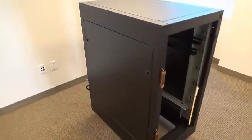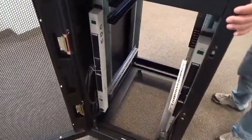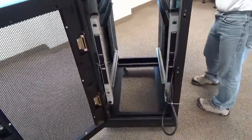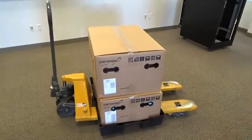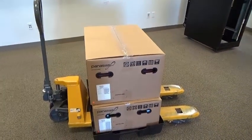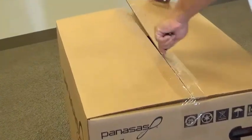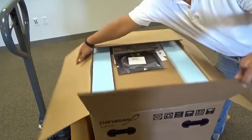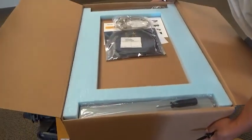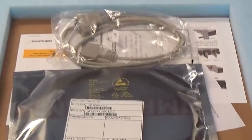We'll start off by installing into this empty rack. First, we'll remove the power strips on each side and then we'll begin the installation shortly after that. We start by opening the boxes we received on our pallet. The taller of the two boxes on top is what we refer to as the foundation kit and contains everything except the blades.